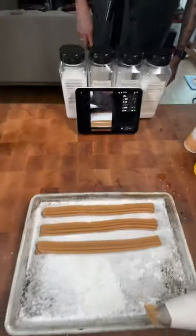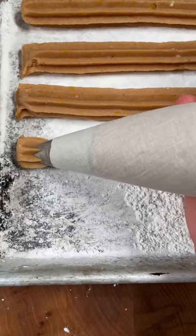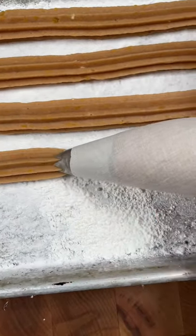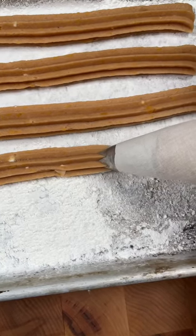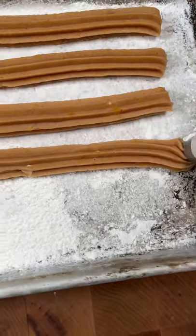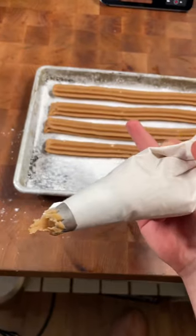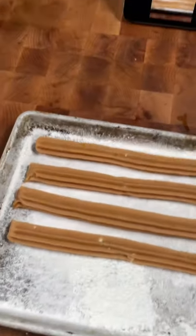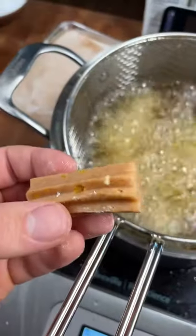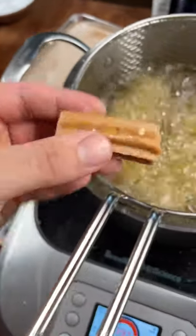Now we are making pumpkin pie churros. Let me try to do this one-handed real quick. I'm just piping it out on the sheet tray with some cornstarch so they don't stick. Twist the end, and then you can freeze these and save them for the day that you need them. Stay tuned for this video — it's got pieces of butternut squash in there and pumpkin pie spice.